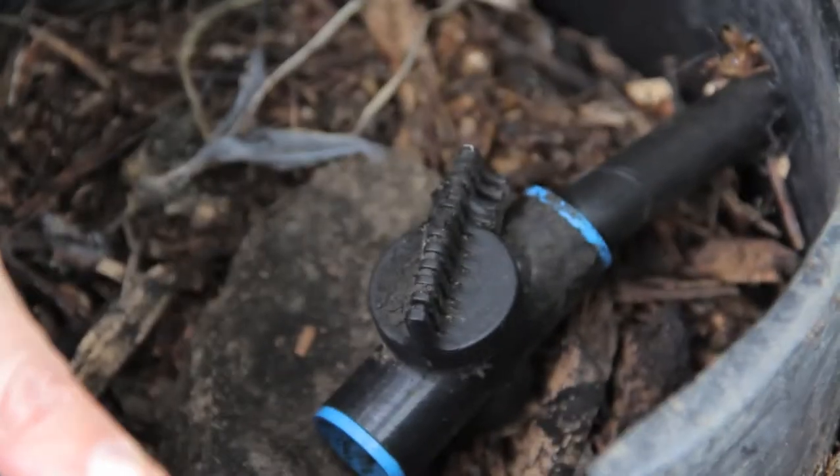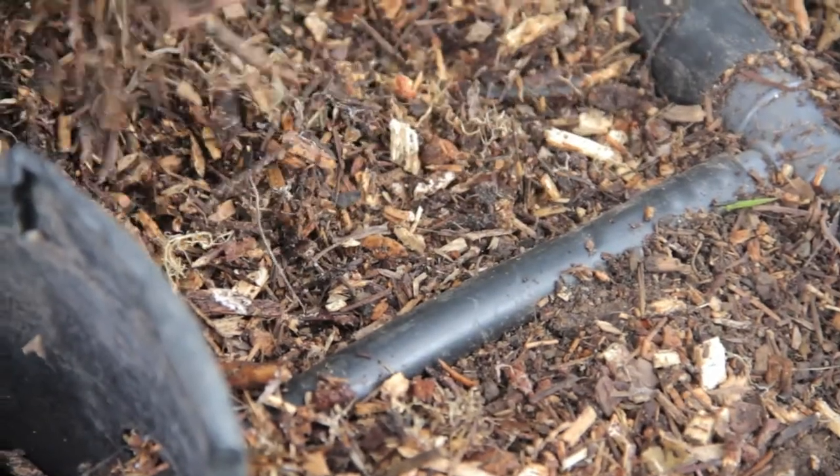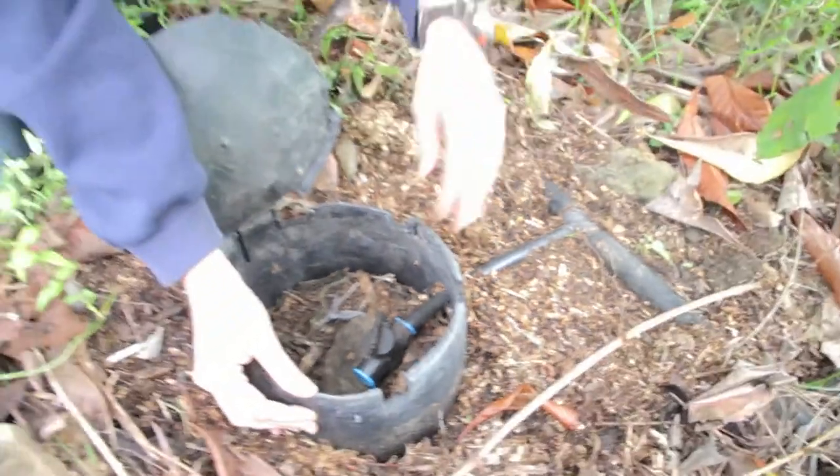We've dug quite a big hole in the ground and filled it with this nice mulch. Bigger chips are actually better because they don't decompose as fast, but even these smaller wood chips are just fine. That's going to allow the water to sink in and spread out through the root zone.